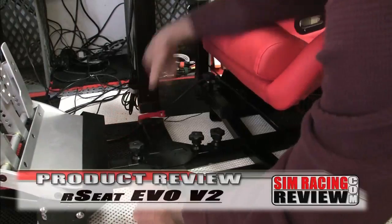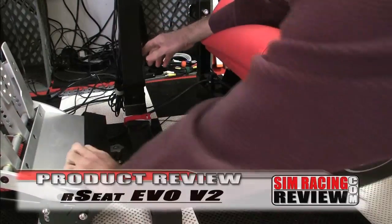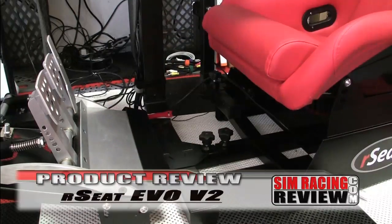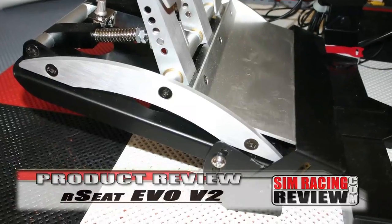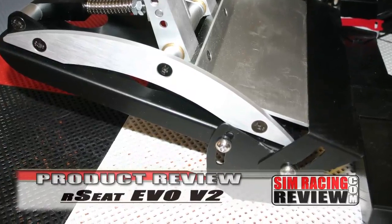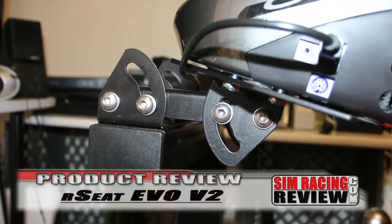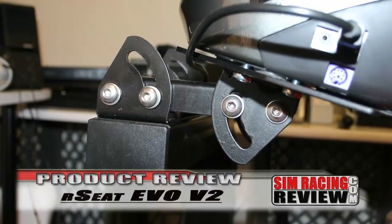To make things even better, the pedal plate is adjustable for rake and even includes an adjustable heel plate. The steering wheel plate has adjustments for both height and rake. The seat is very race-oriented — it's a fiberglass shell with synthetic leather covering.